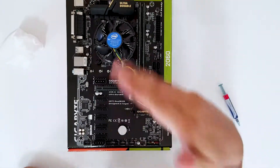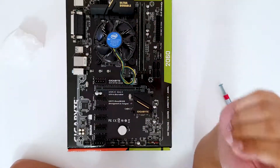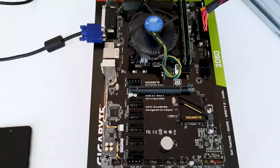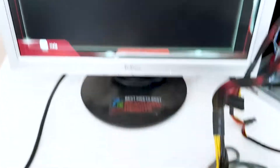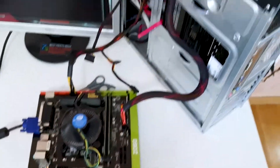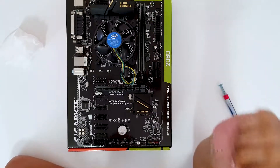We have finished mounting the CPU, the cooler, and the DIMM slots. I connected the PSU to the motherboard just to check if everything works fine, and there's the power-on test — everything looks good.